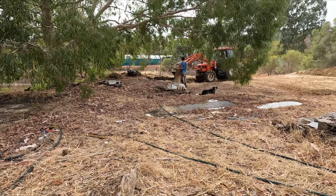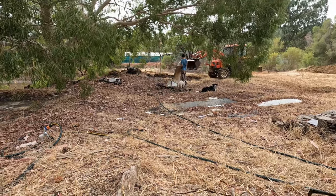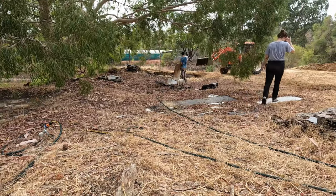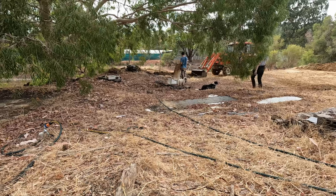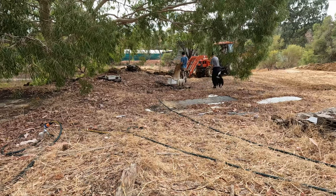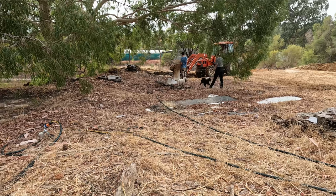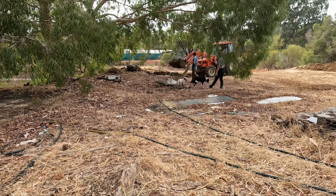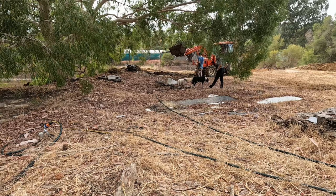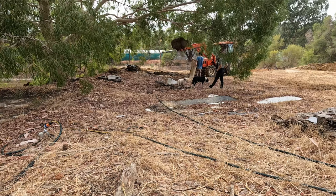Secondly, the bricks and therefore the wall itself is a great thermal regulator. They're 250 millimeters thick in the direction we're laying them, which is about the same thickness as a regular double brick wall with the gap in between — which is how most houses are built to provide insulation. So the house will stay cool when we want it to and warm when we want it to, and we don't need to worry about the temperature fluctuating too much.